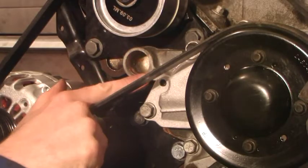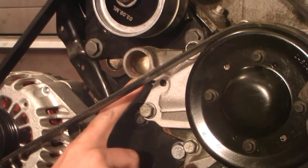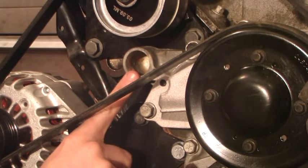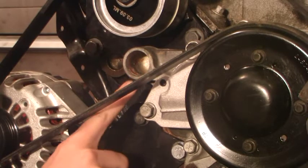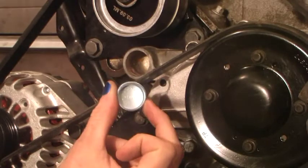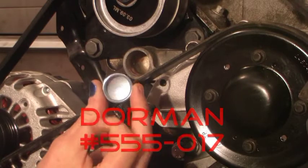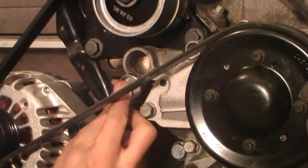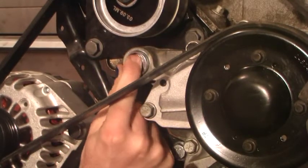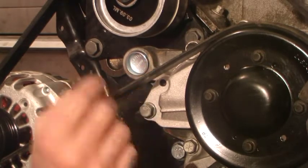Here's a closer look at the opening on the side of the water pump. We're going to have to plug this opening because we are not going to be using it. To do so, we're going to use a freeze plug. This is a Dorman part number 555-017, and it fits in there just nice.